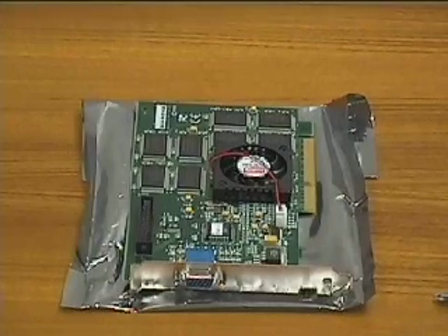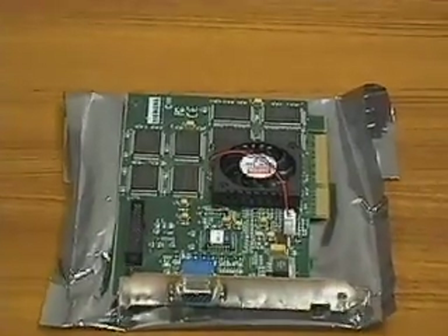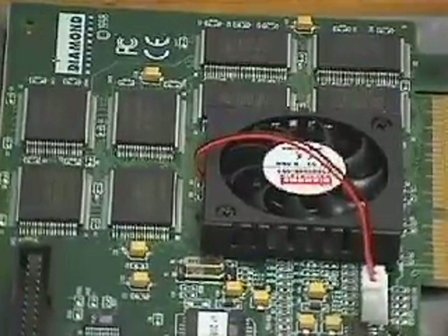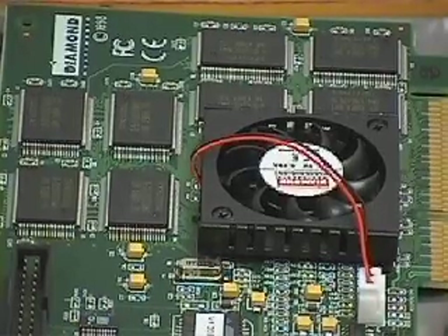This is the video card, or graphics adapter. Almost all video cards today feature 2 megabytes of video memory. This video card also has built-in 3D functionality. Intense 3D rendering requires a lot of data to be processed very quickly. Since the 3D chip works very hard, it has its own cooling system — a fan.